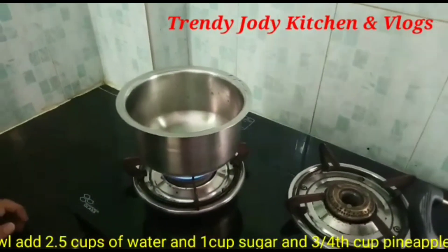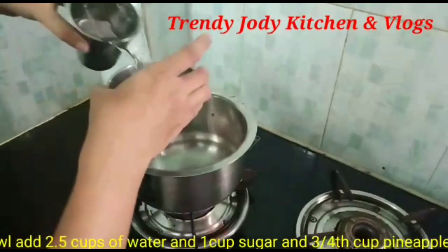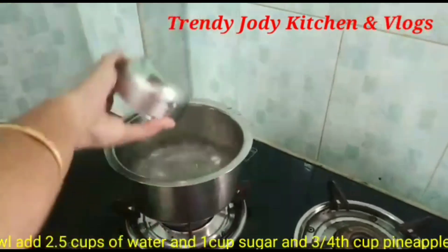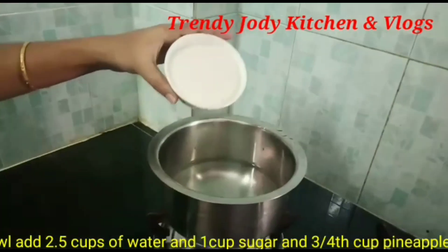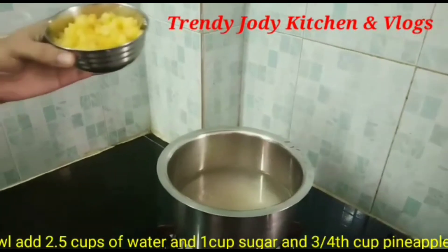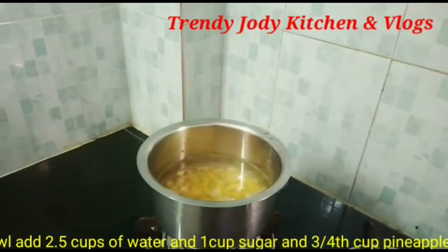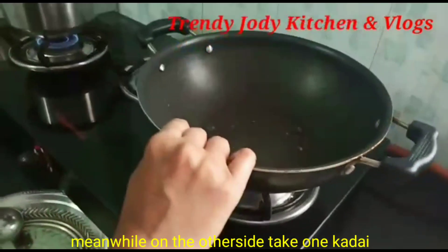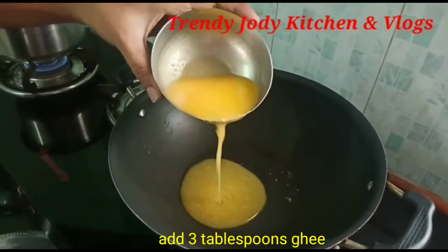First, stir the pineapple rava kesari. We will add 2 and a half cups water and 1 cup rava. This 1 cup rava kesari with 2 and a half cups water. We will add 3 cups rava kesari.